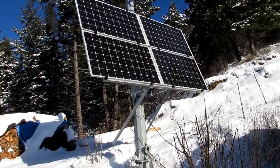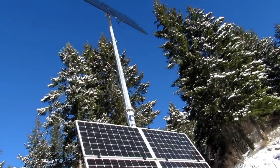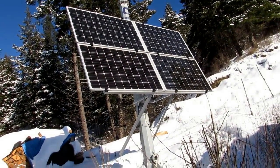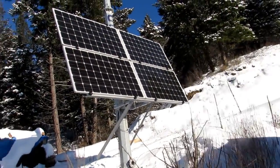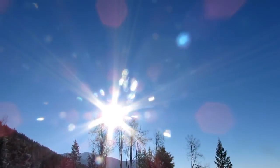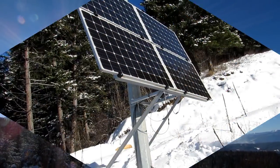I'll show you our setup here. As you can see, we've got four panels on the bottom and we have four panels on the top. These are Solar World panels. They equal 2 kilowatts, which is 2,000 watts of electricity. On a day like today, we're actually on float, which means the batteries are pretty much topped off and we're at full capacity. Winter days when we have sun like this, it's a good thing for the solar batteries and for us.